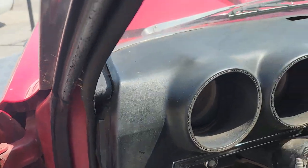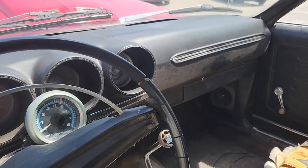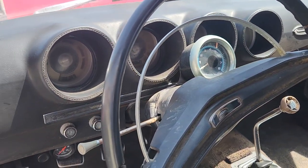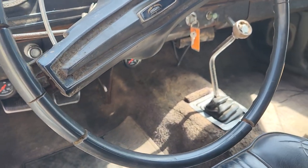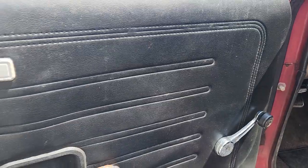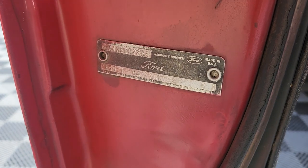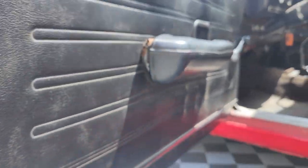One thing that gets me excited is how nice that dash pad is — you cannot find those. There's a tachometer on the column; it's a non-tach dash. 4-speed shifter, and the console is in the trunk — we'll get to that in a minute. It was removed so it wouldn't get stolen.